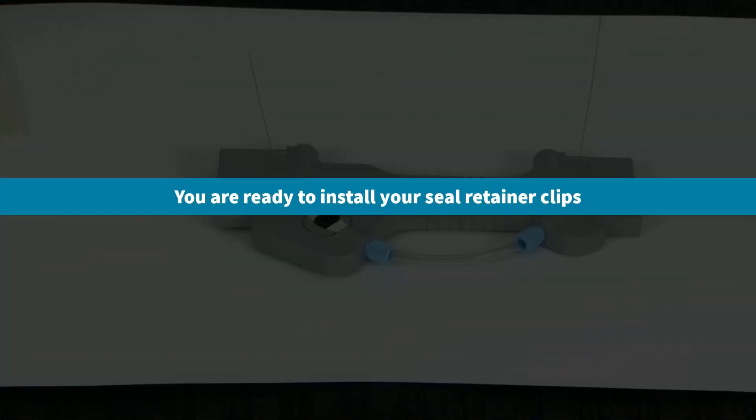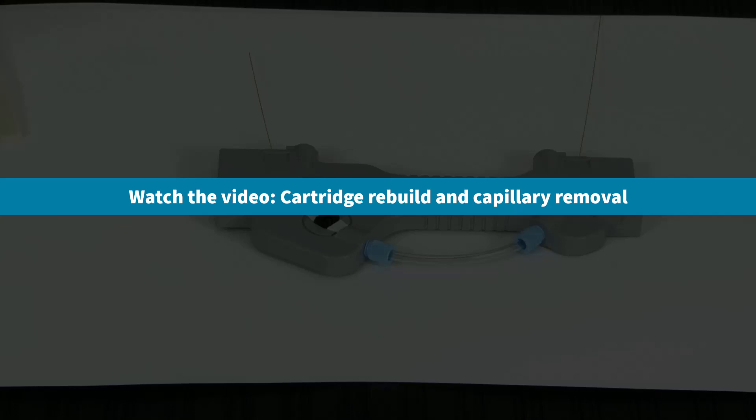Now you're ready to install your seal retainer clips. This is covered in our video titled Cartridge Rebuild and Capillary Removal.